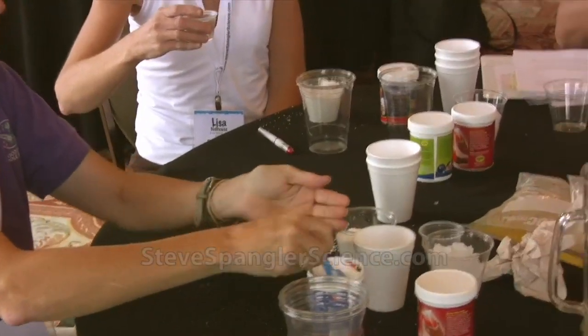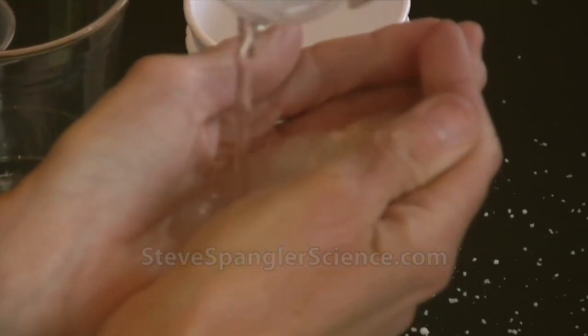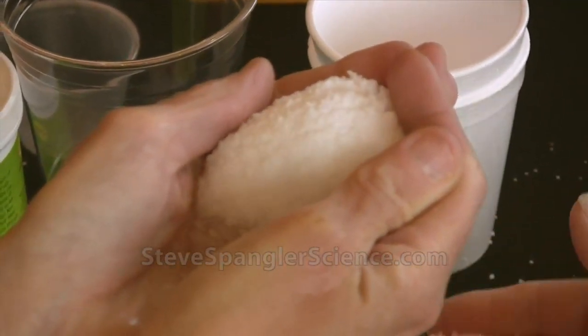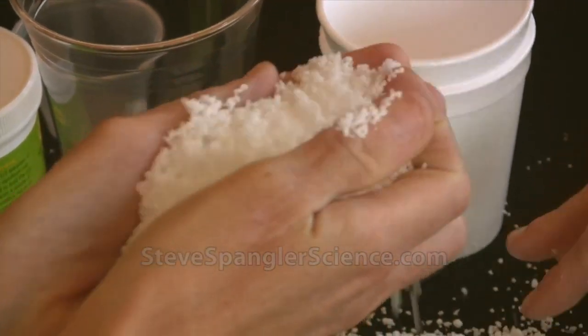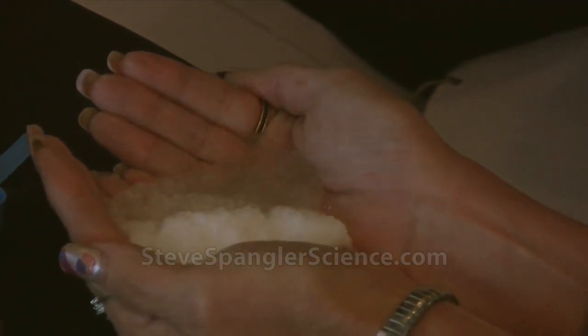So you're going to hold your hands like this. Another person puts a scoop in your hands and then pours the water into your hands. The feeling of it is amazing once it starts to fluff in your hands.